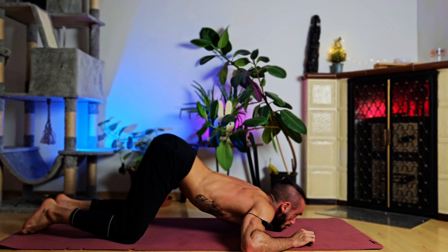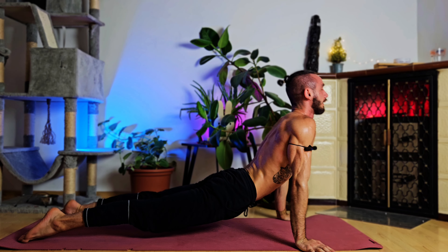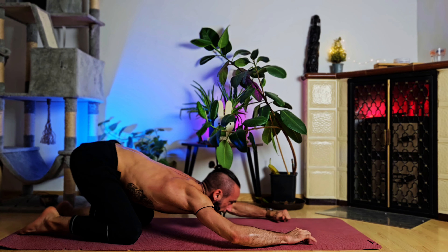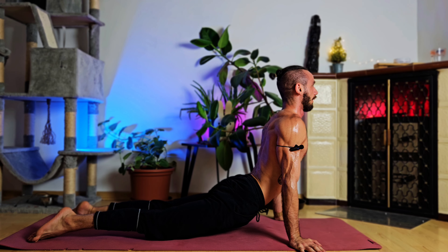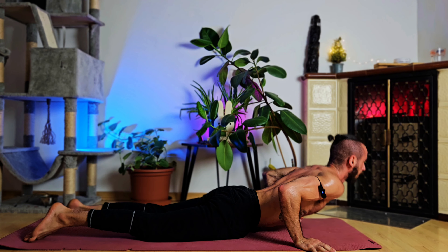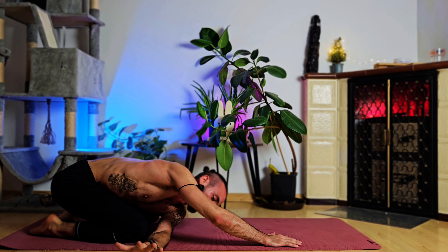Two more rounds — breathing in forward, breathing out backwards and up. Breathing in close to the ground forward — we're basically doing a Hindu push-up of sorts — and breathing out, reverse into the starting position. Final round: breathing in — upward dog, don't forget to raise your knees, actively push your pelvis down. Breathing out — downward dog. Breathing in — up dog. Breathing out — all the way back into our starting position.